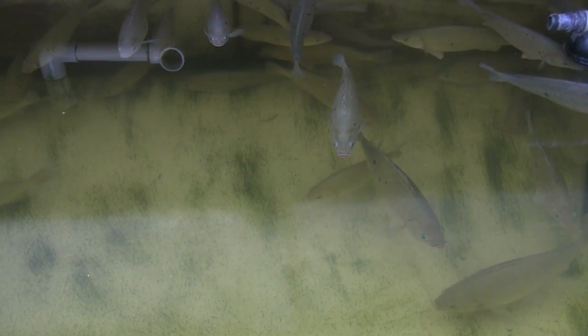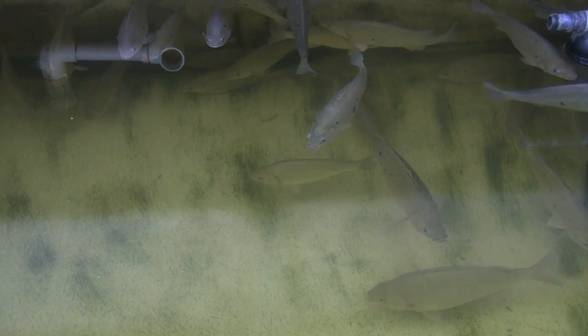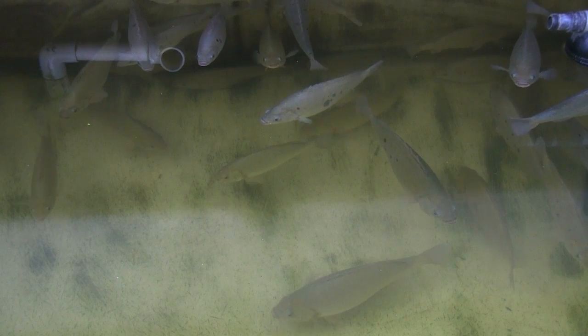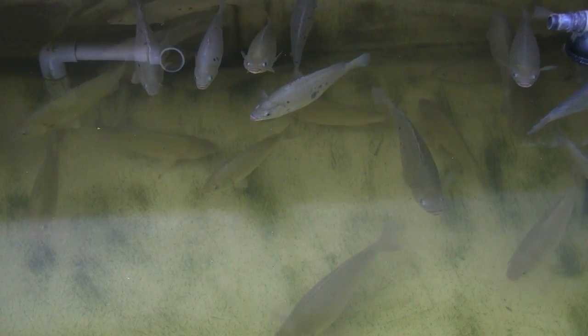Low dissolved oxygen is a real doozy. If your oxygen gets too low and your fish are gasping at the surface, they are very stressed. You'll soon have dead fish on your hands if it persists for too long. And even after the event, you'll probably have fish dying in the days afterwards because their gills have been damaged. Low dissolved oxygen is just not good.